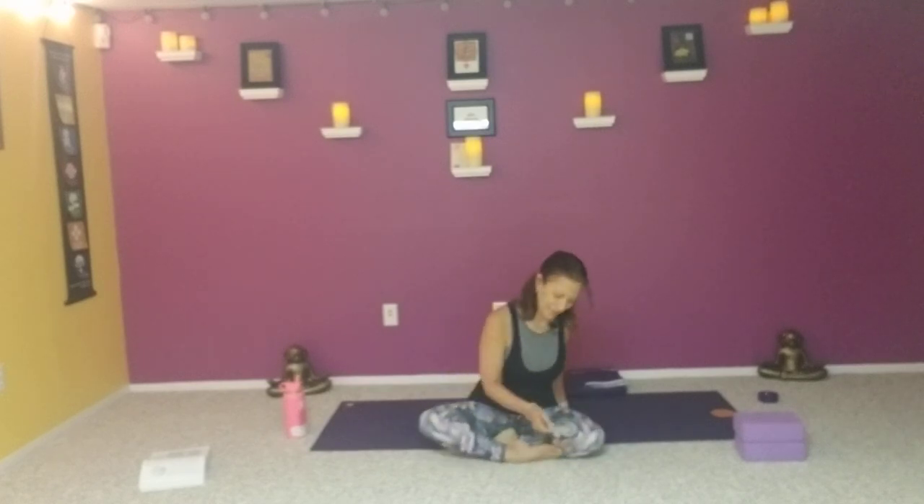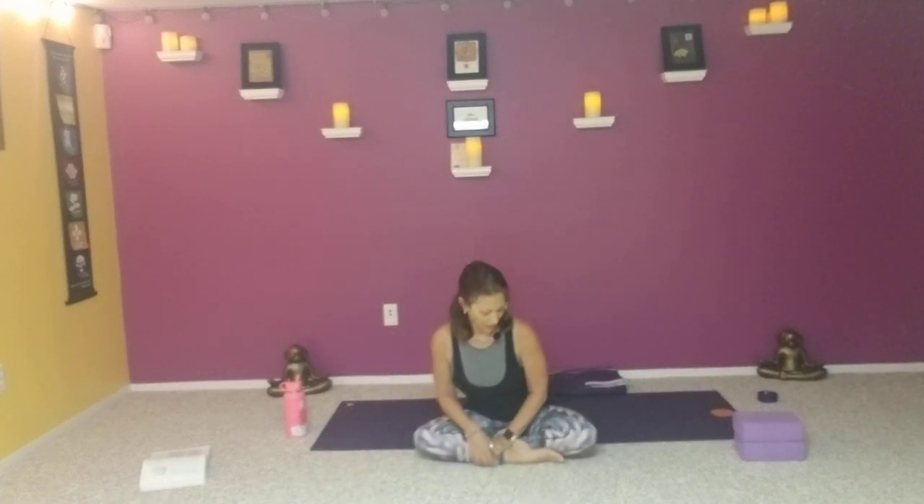I pulled a card this morning for you guys. For those of you who practiced with me on Saturday mornings, that was just something we did — I would pull these cards and leave them under the mat. The card I pulled is: it is very important to know who you are, to make decisions to show who you are. Pretty fitting for the theme of this morning's practice, which is freedom.